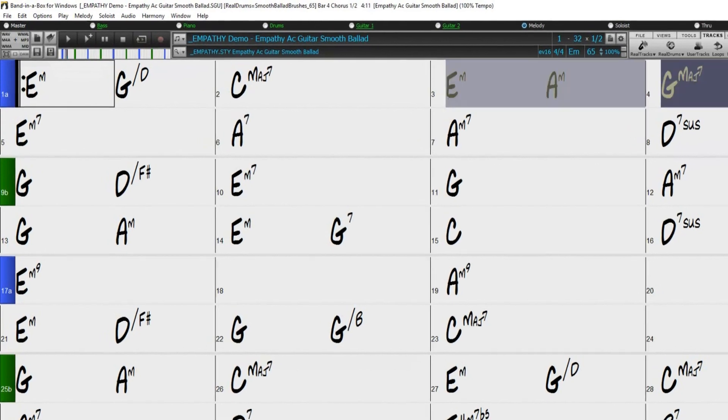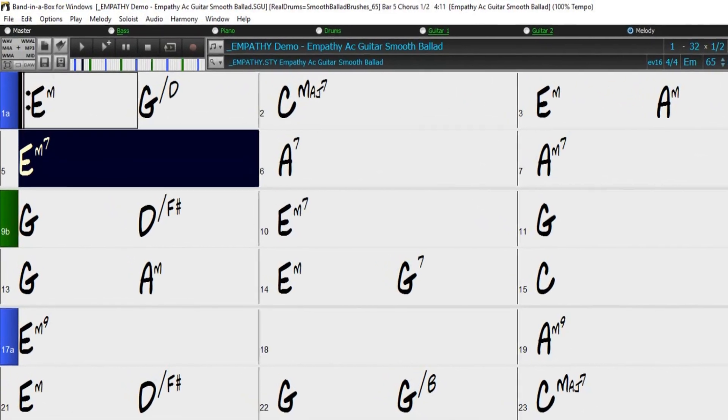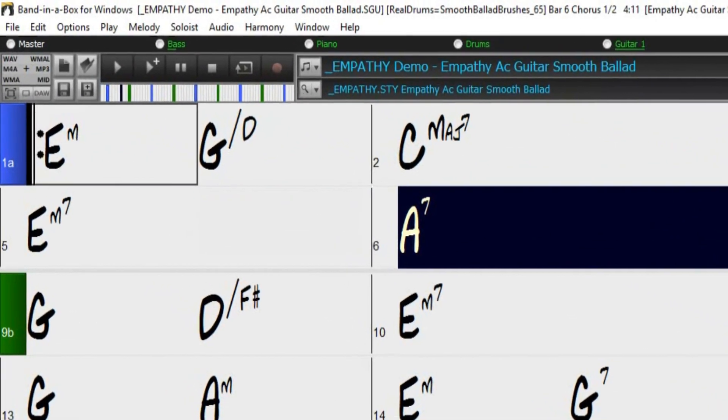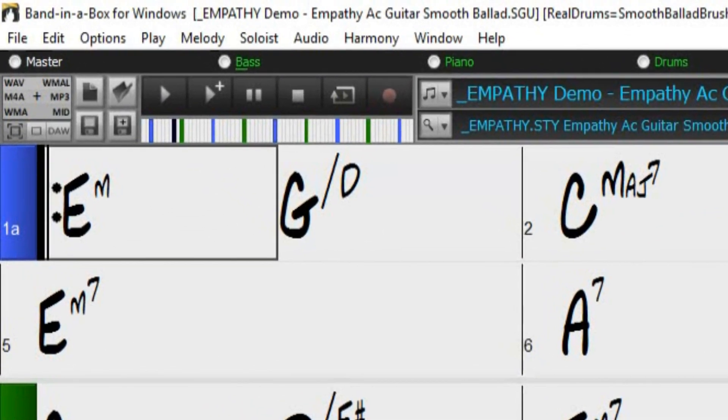Hello, and welcome to our Band in a Box video tutorial on woodshedding. When practicing a tune, it can be very helpful for the tempo to speed up every time a selection loops or the song restarts from the beginning. This is where the Band in a Box woodshedding feature comes into play.